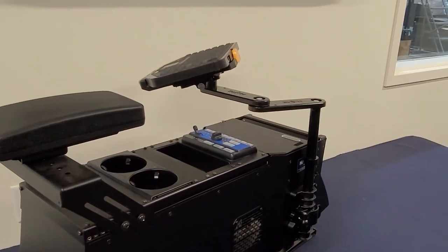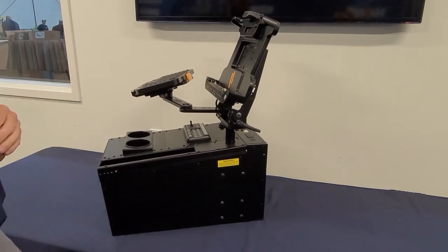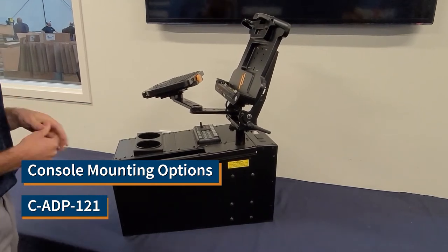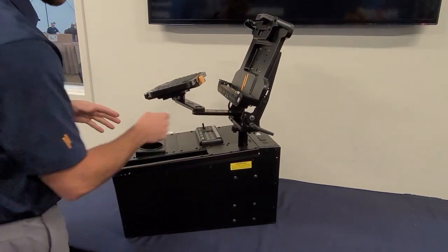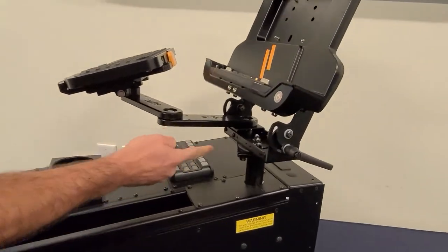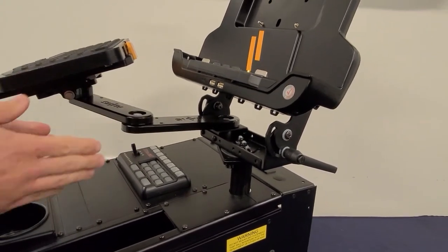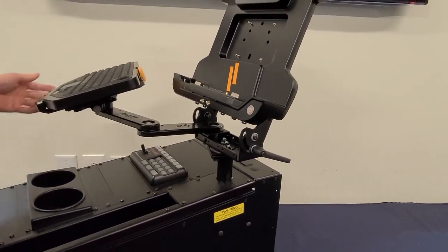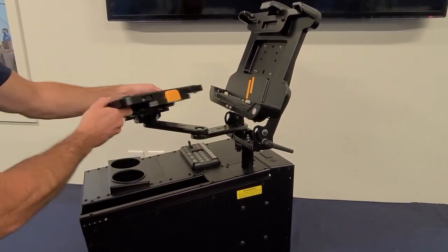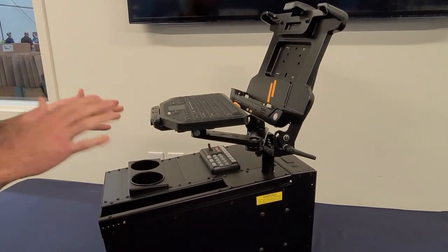Another option for mounting our MD arm series is utilizing our CADP 121 adapter plate. This adapter plate goes inside our UMM 103 monitor mount and you can locate it either to the left or right side of the base plate. That allows you to mount the arms within the framework of the UMM 103, giving you range of motion from left to right, and also allowing you to stow it up against your monitor for quick and easy stowing.